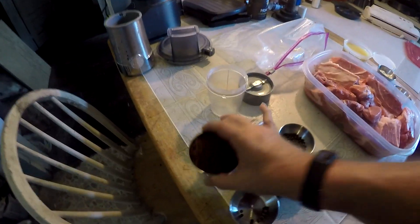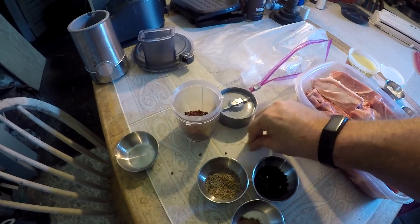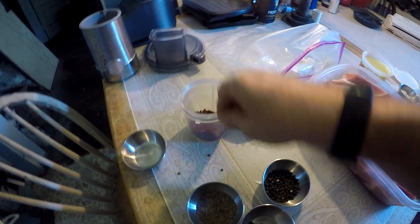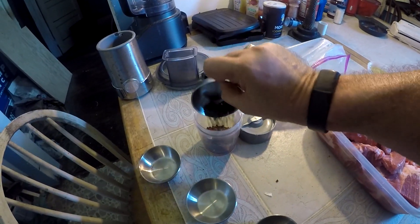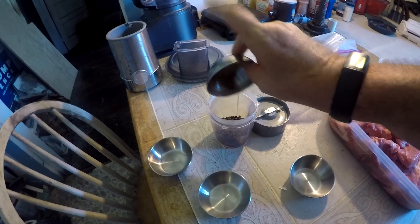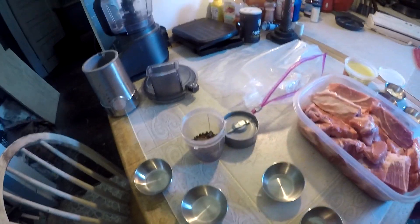Now what we're going to do is take the annatto seeds — and get them all over the table! — then the cumin seeds, the black pepper, allspice berries, clove powder, and all the spice berries. The exact amounts will be down below in the description section, so don't worry about the amounts — you can read them along with the instructions down below.